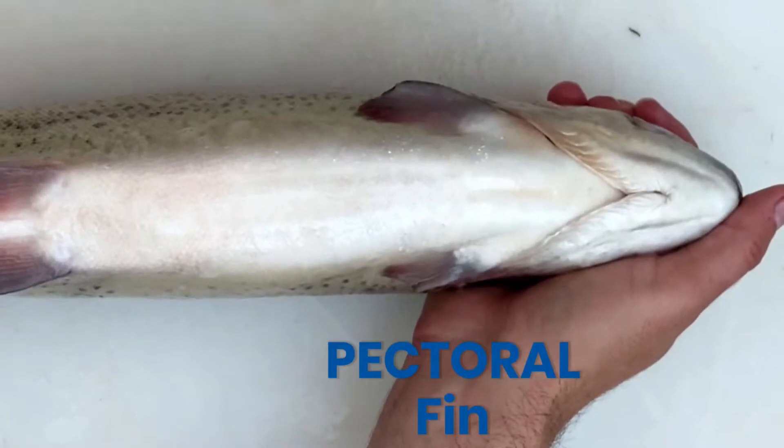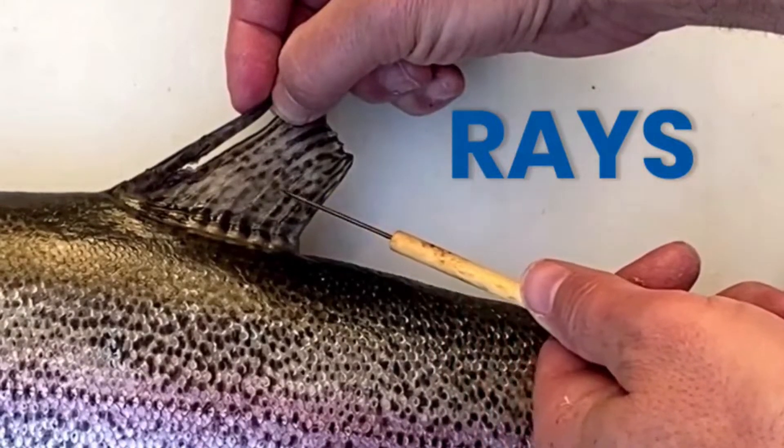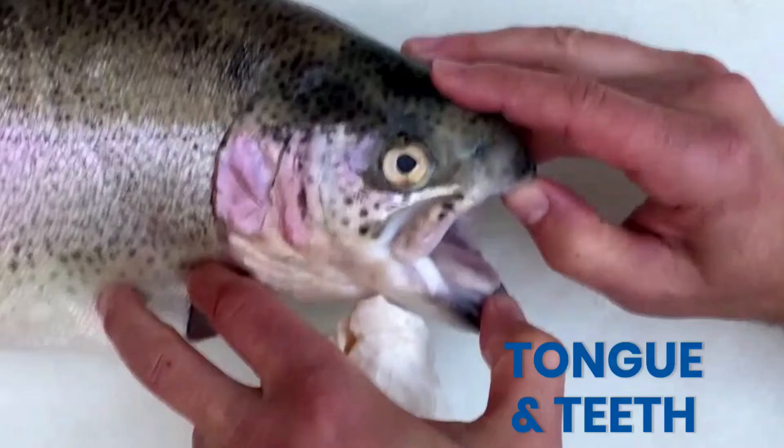In most bony fish, the fins are supported by rays of dermal bone rather than cartilage, which you saw from the sturgeon dissection video. What else can we label on the external fish anatomy?